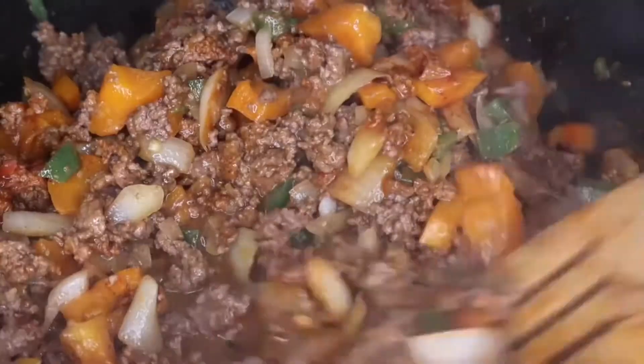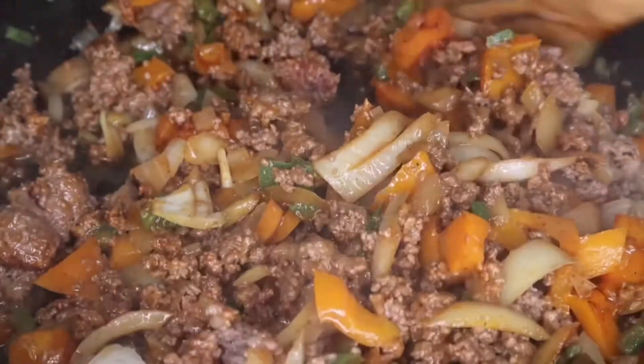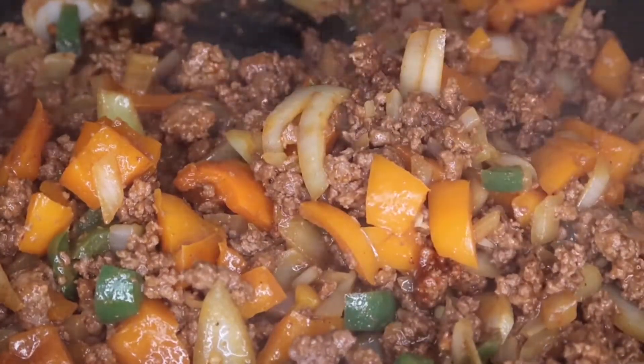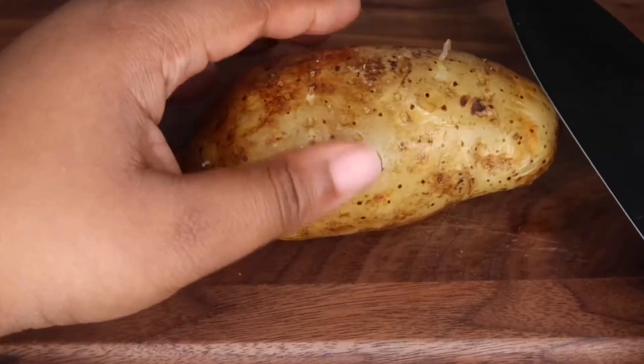Make sure you mix that seasoning in well and keep stirring the meat until it's completely browned. You want to make sure you see no pink in there. Once it starts to look done, we're going to go ahead and set that aside.